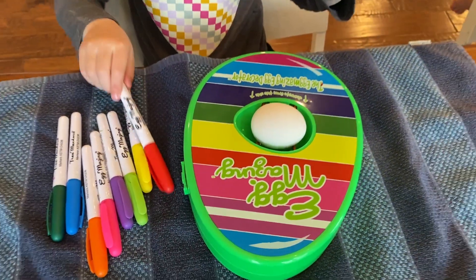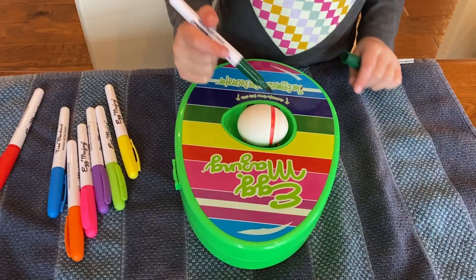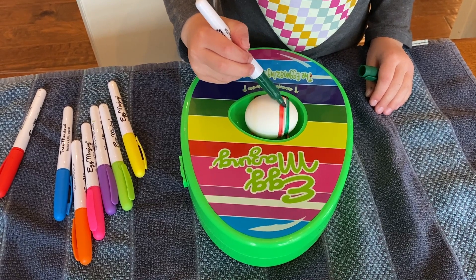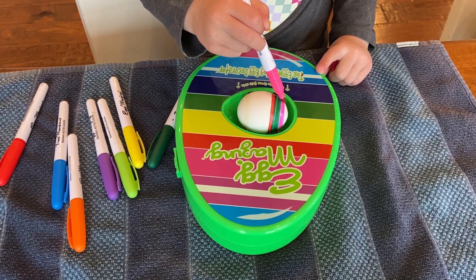I'm going to pick a color. I'm going to keep this egg for Easter.